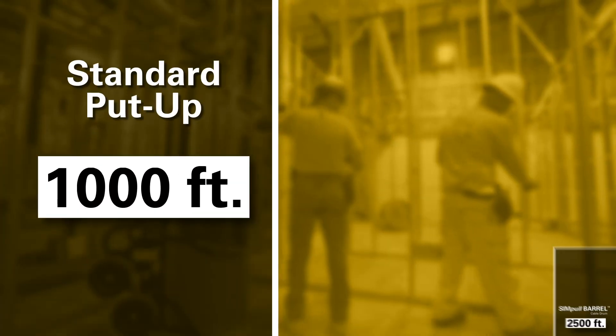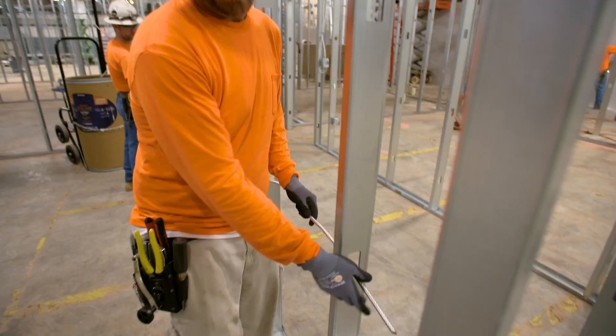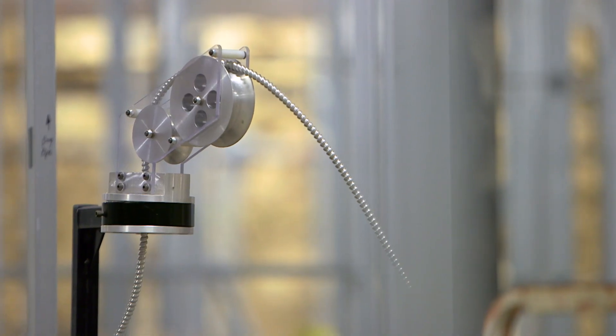The Simple Barrel Cable Drum holds longer lengths than standard put-ups of cable, so there's less scrap and waste, and it's easier to use. More MC cable in a smaller footprint means less material handling, less effort, and less worker fatigue.